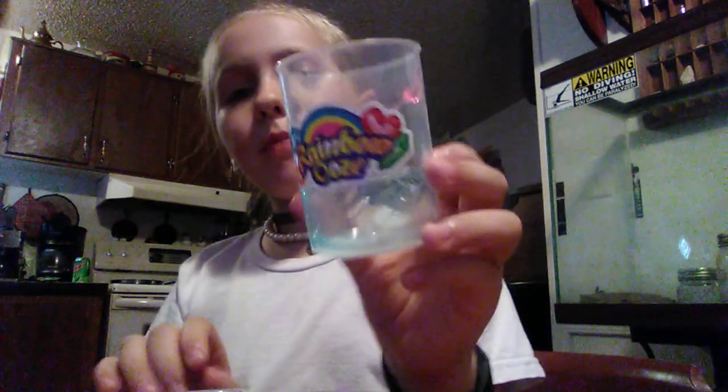Hi guys, it's Delaina here, and I've got these slimes that come from a rainbow ooze can. There are three layers of it in one can. So I've got blue, what was red but now is pink, and purple.